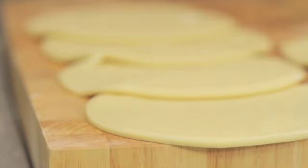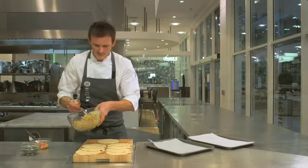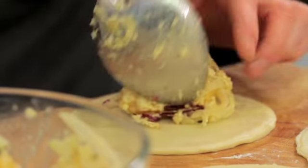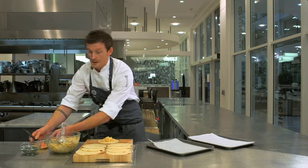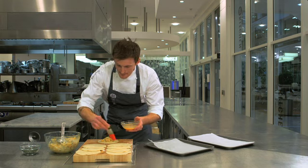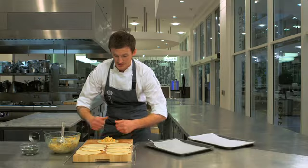Now we've cut the eight discs, we're going to start assembling them. So we have this lovely swede mixture that we made earlier — it's been chilling in the fridge, so it's nice and cold now. Place the filling into the center; try not to get it around the edges, because that's where you're going to apply your egg. Just along the top, so you've got that dry surface at the bottom, so when you fold it over it'll stick nicely.